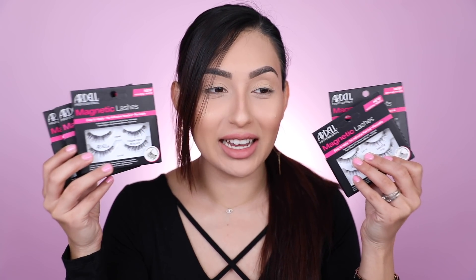Hey beauties, welcome back. I am so excited for this video because we're going to be testing out something to see if it actually works and if it's going to be worth the hype. I've been seeing people talk about the magnetic lashes — these are from Ardell. I just got them yesterday. They say you do not need any eyelash adhesive, which I think is really cool, because sometimes I get glue on my lashes and it's the most annoying part, and then having to remove the eyelash adhesive is a pain.